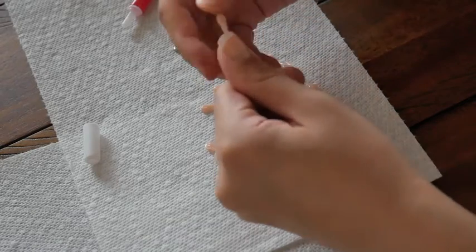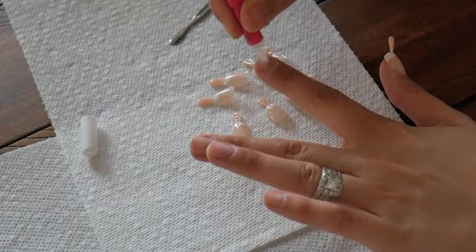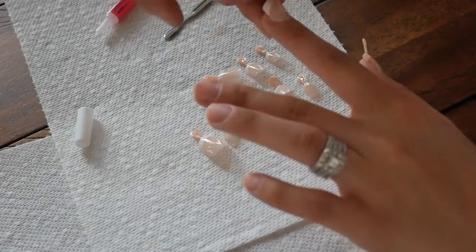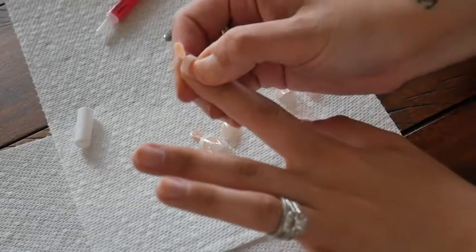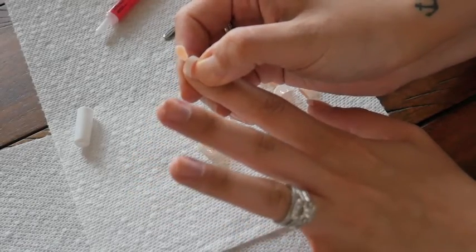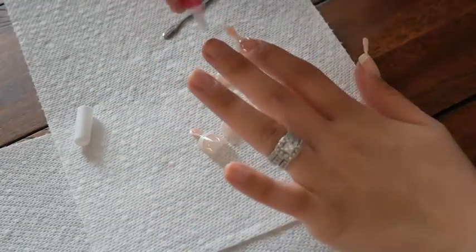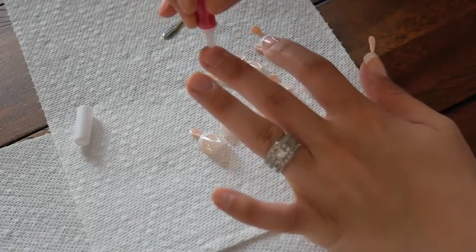Press and hold to really get it down into that cuticle. You'll start to feel the glue adhere the nail to your actual fingernail. I do this for every single nail and hold it down for a few seconds until it feels really secured. Be careful because you can get glue on your finger — you don't want to put too much glue, just make sure every inch of your nail is covered.